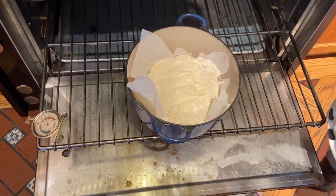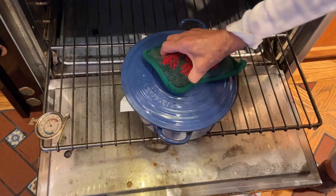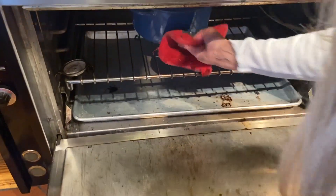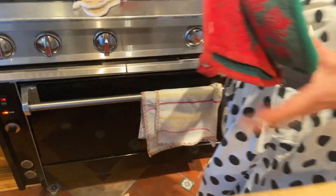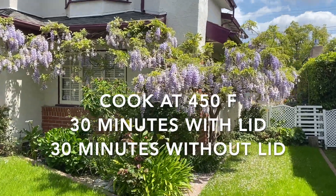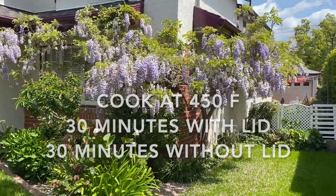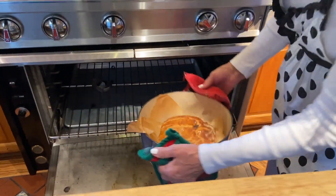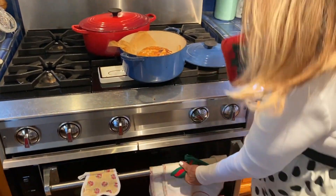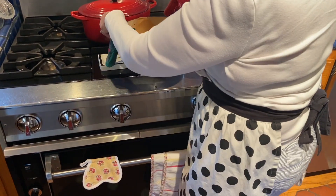That's all you do. Now you cover it up carefully and put it back in the middle — 30 minutes covered, then 30 minutes uncovered. I'm just taking it out of the oven now — it's been 30 minutes without the cover.